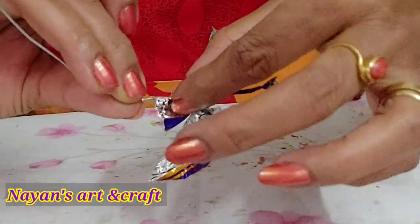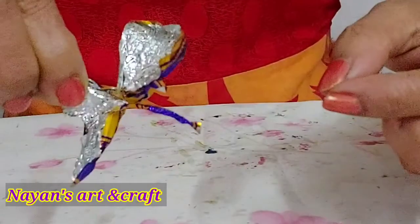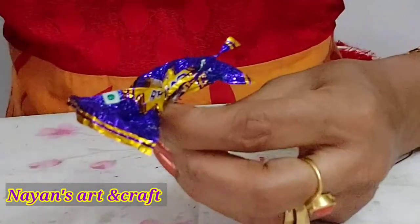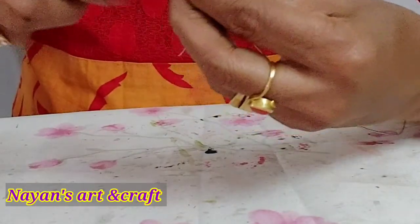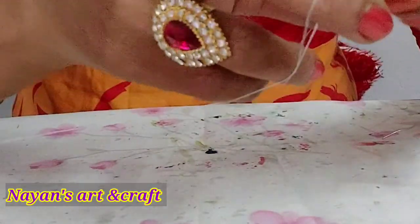You can put it in a small bowl. A little butterfly is ready. Let's make another butterfly in a little bit.